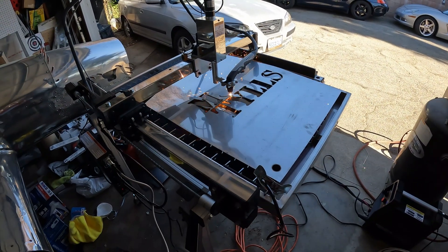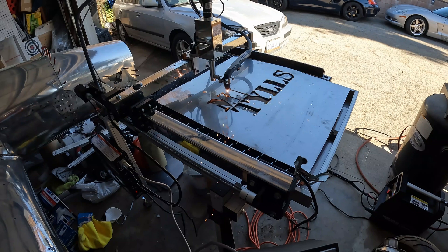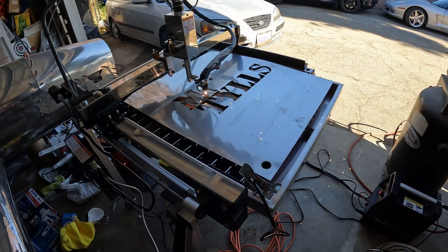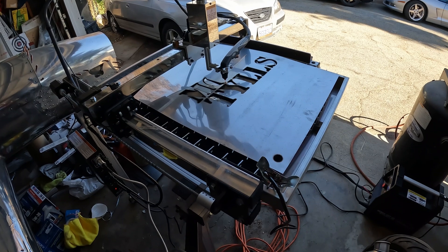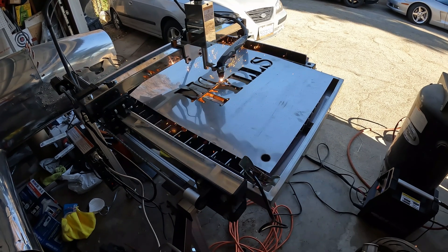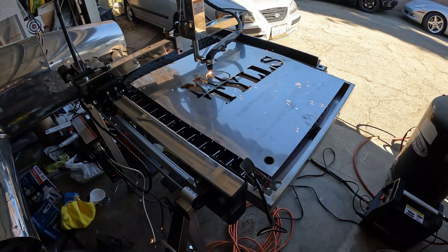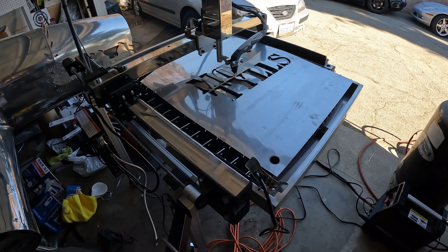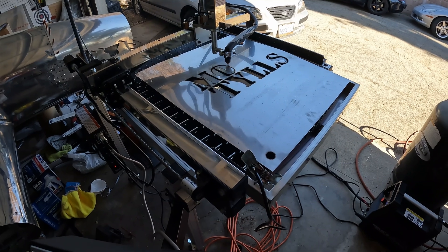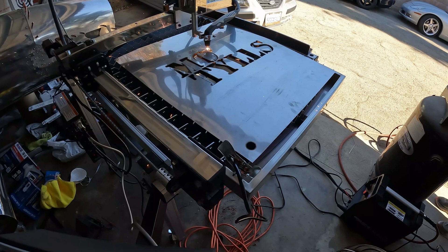Now we are cutting stainless steel and it's pretty thin. This material is about one and a half millimeters and so far it's doing just fine. On a thicker material you have to use a different program and you have to slow down the machine in order to have the cut actually go all the way through. This is something that is very, very important to know whenever you use a plasma cutter.